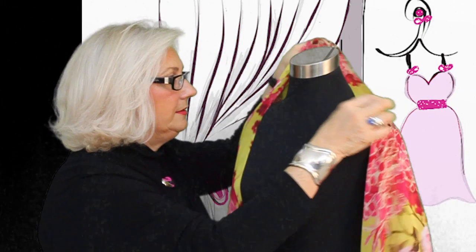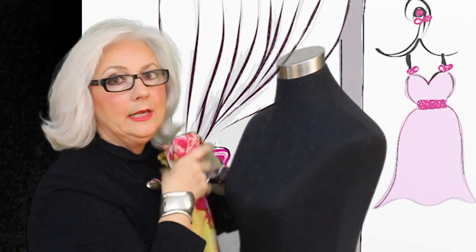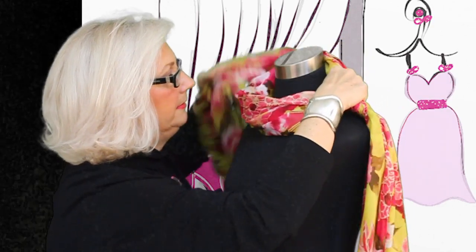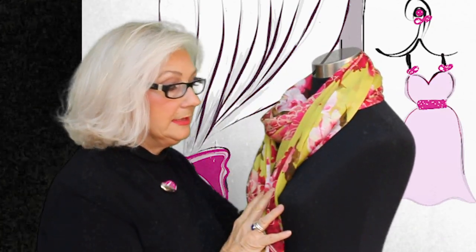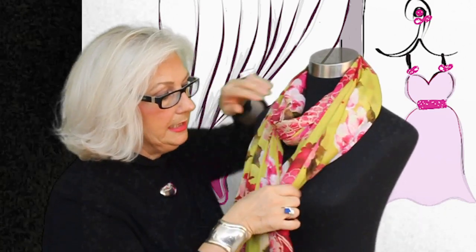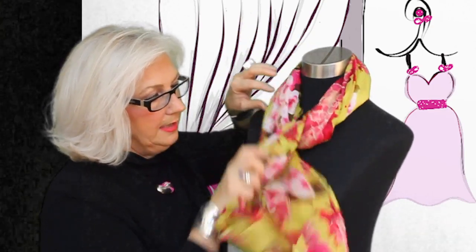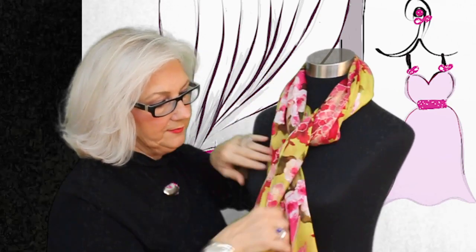An additional way to do this — since it is so long and we love to frame our face, remember that — we can go back, create a cowl, come back around. You've got a great look. You can put your pin here, you can bring one end through as we did with our casual scarf. Always bring your scarf to the center, because this is where we want the attention. Bring it over to the center so you don't have scarves flying one way or the other.